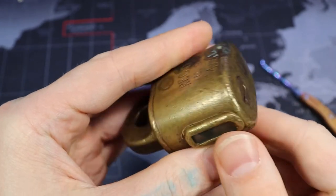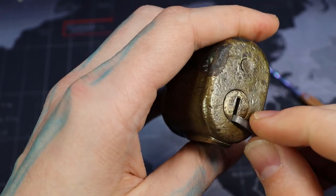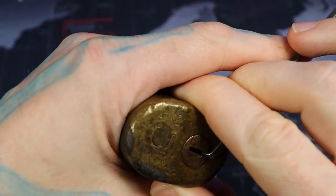I got this when it was 420. Obviously I wanted to keep it that way, but I can't just not play with the lock.